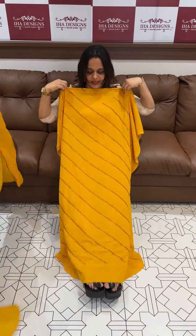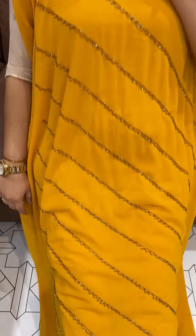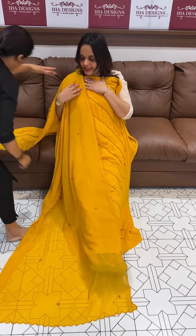This is a very cute color — super cute yellow. All over work in the front portion. Dupatta with same color.